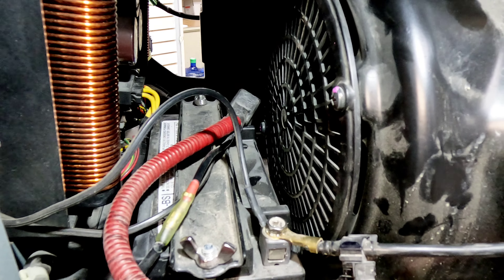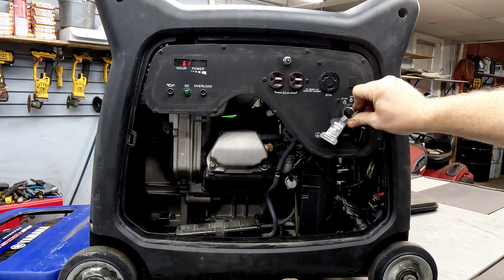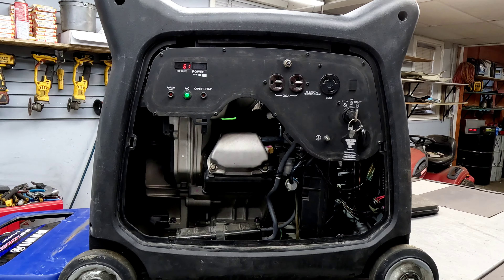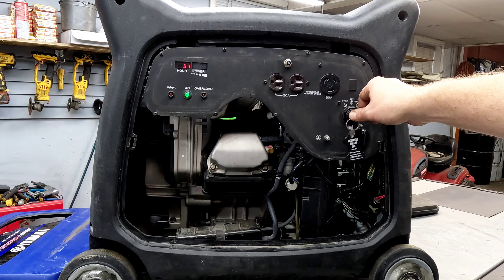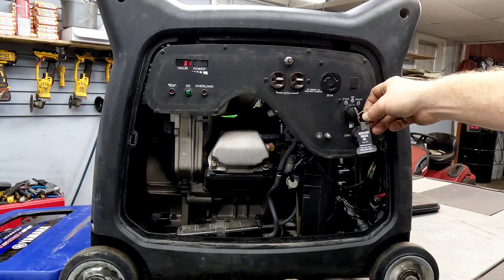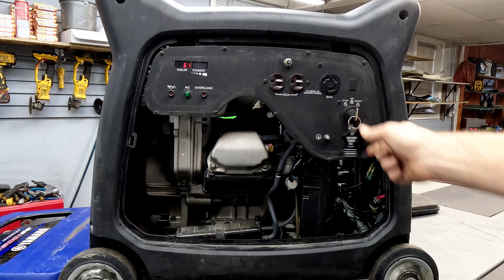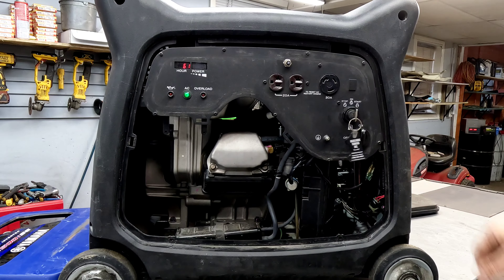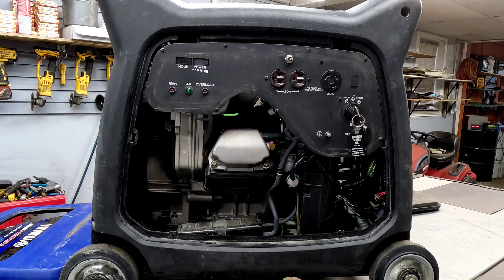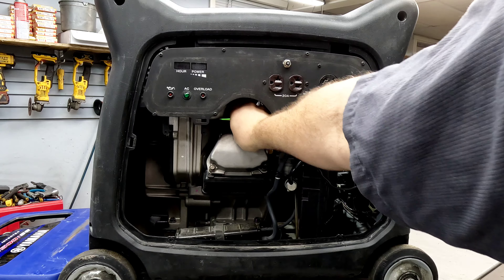I'm going to start it up just for the heck of it, see if that changed anything - very highly doubt it did. It almost sounds a little bit better, but still just not right. I'm going to pull this plug and check it just for the heck of it also.